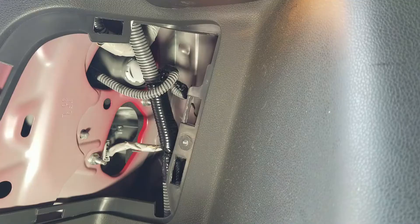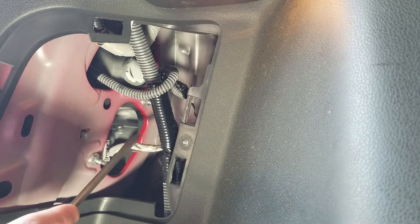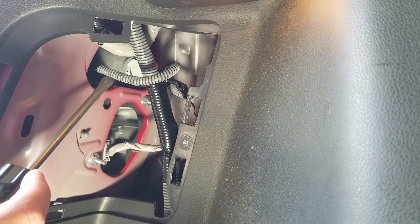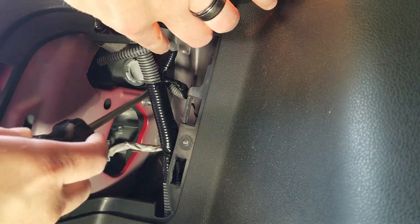Inside of this access panel you'll see the wires for three different bulbs. This bottom wire is your brake light, and these top two wires feed your blinker bulb and your reverse bulb.